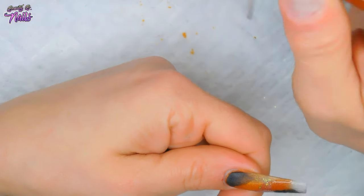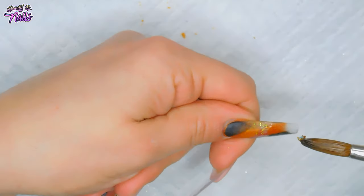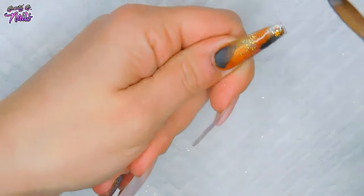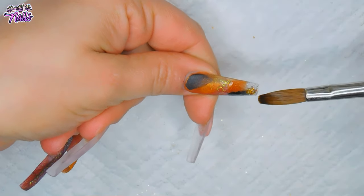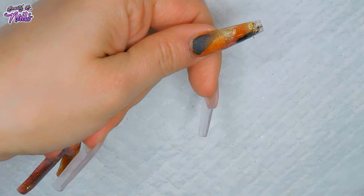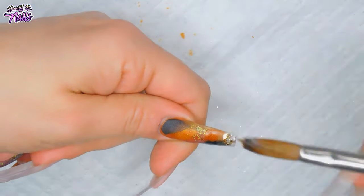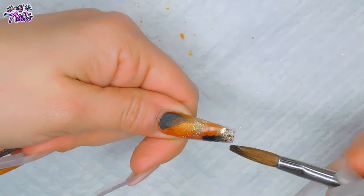I'm going to take some of Treasure Chest, which is a beautiful glitter mix, and add it to the end of the nail. I was going to leave it clear at first but I want to add this glitter mix because I just want to tie all the nails in together. I'm just spreading that out so you can see the glitters in it. I'm going to take one more small bead and add it to the bottom, and then that should be it for this nail.